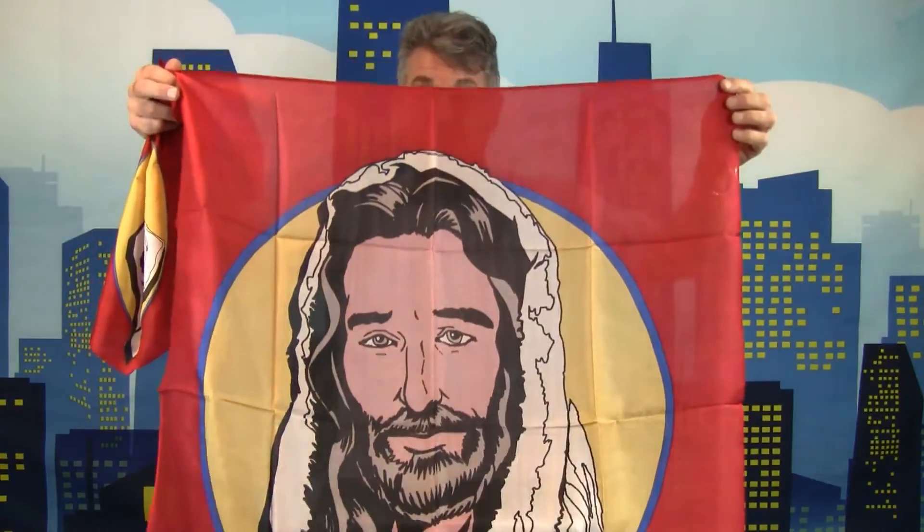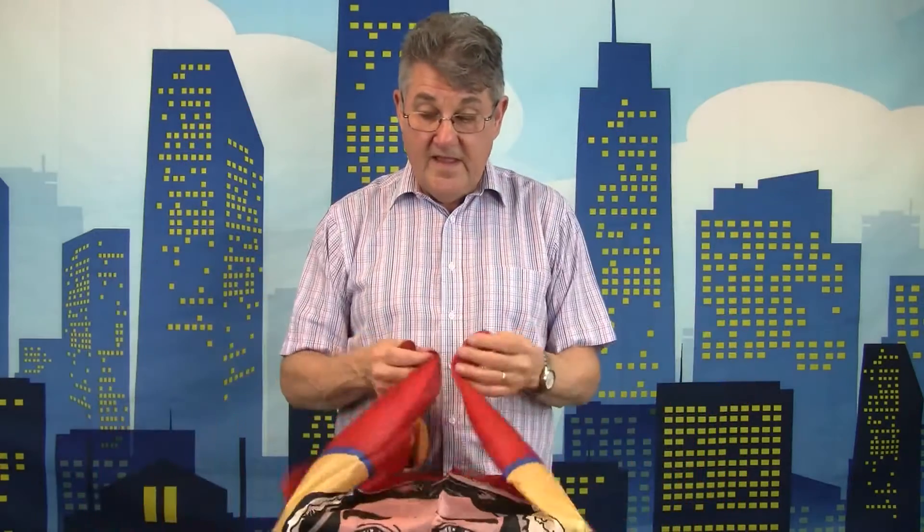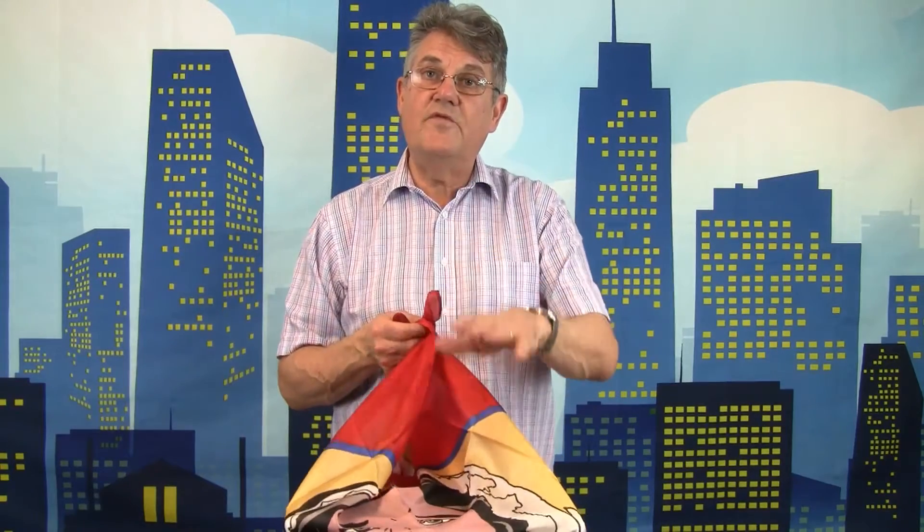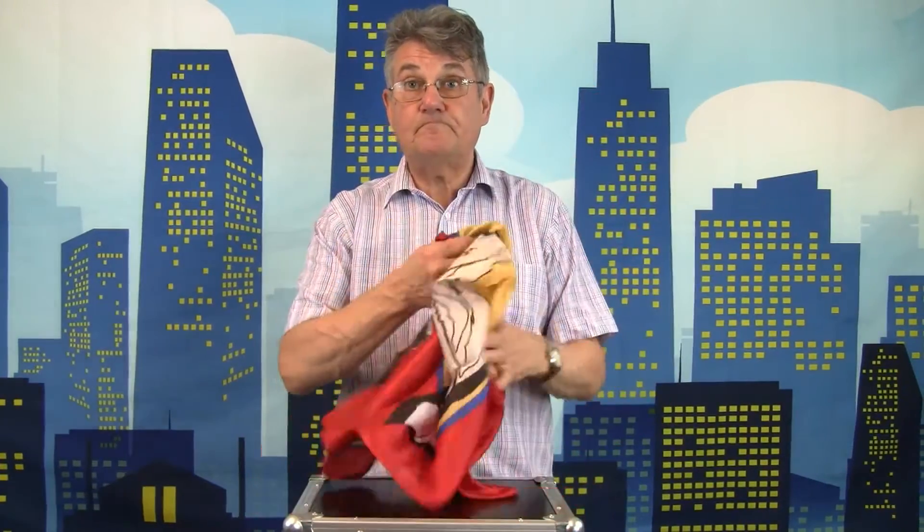Each time it comes up as good as new. If you fold it and press it down, it becomes the size that will fit in the bottom of your flower box, your chip pan, or your dove pan.